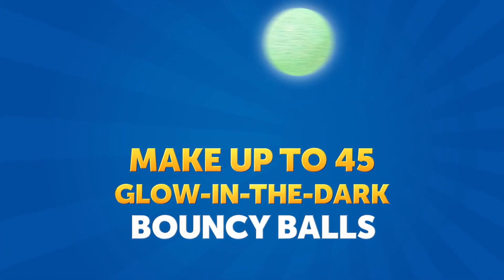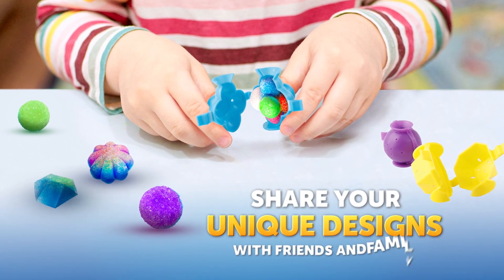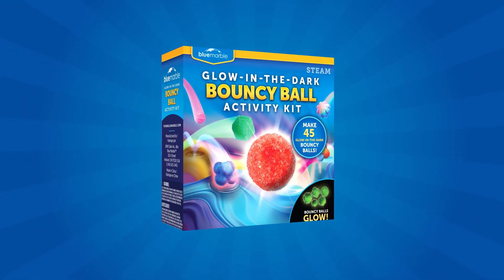There's enough powder to make up to 45 glowing bouncy balls, making this a fantastic activity to share with friends and family. Get the Glow-in-the-Dark Bouncy Ball Activity Kit today.